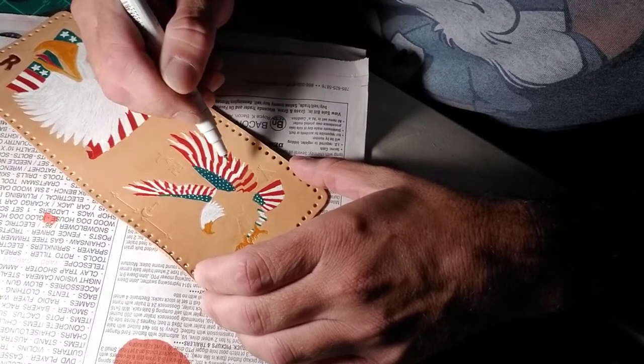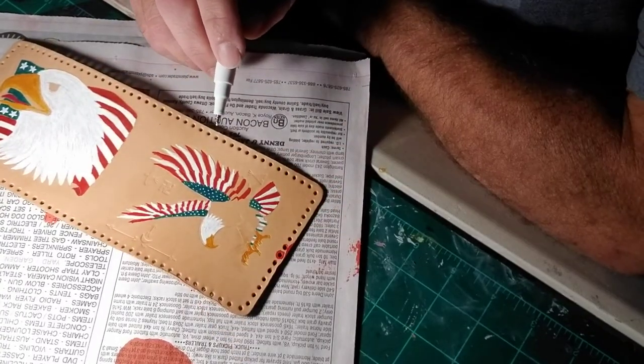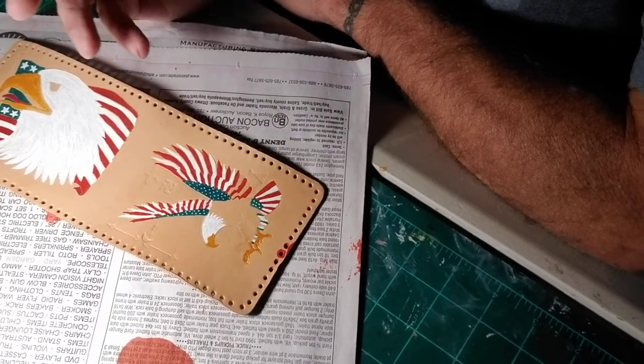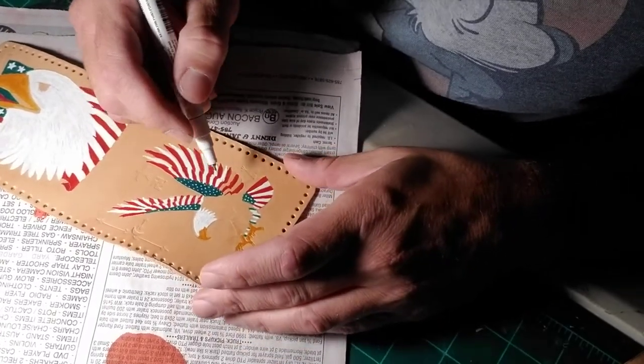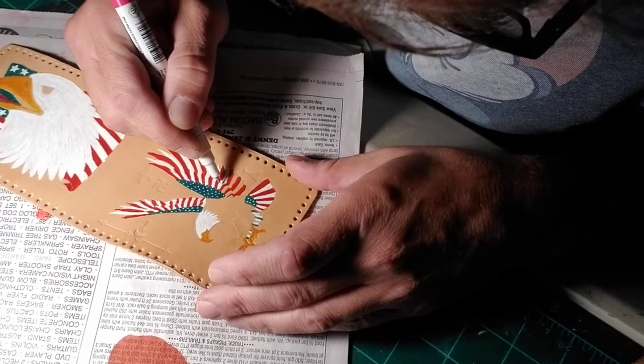Honestly, for this, I'm gonna be the only one using this. So when I take my wallet out to pay for stuff, people will see it. It's my wallet, so you can't hold it — it's a whole game.